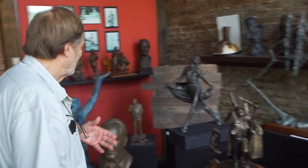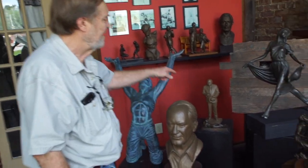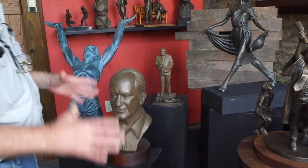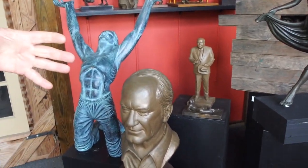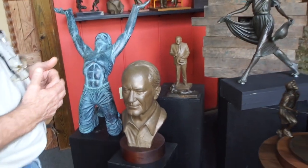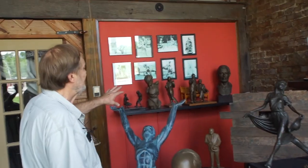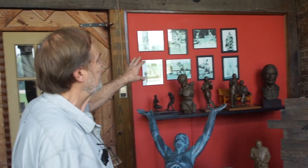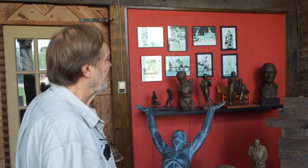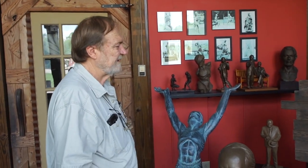Some of these other works are commissioned pieces — a portrait for a client. This is Governor Ned McWhirter, the maquette. I created him as a seven-foot figure that's in Dresden, Tennessee. Up on my wall over here are some maquettes of sculptures that I've done and photos of some of my commission work as well, so I can show those to visitors as they come in.